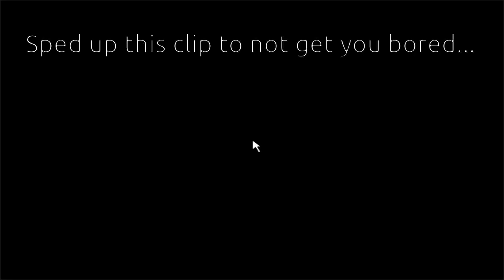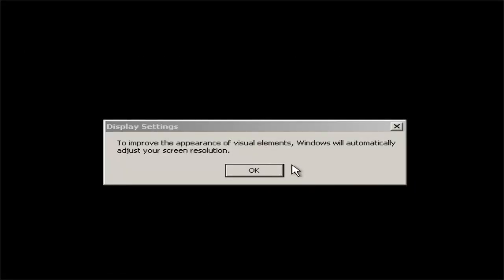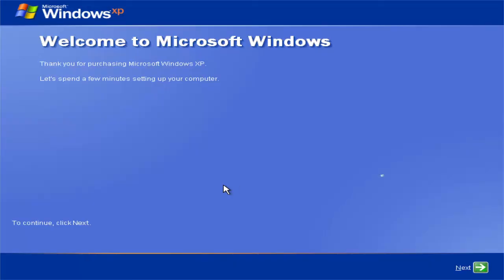Okay, we're here again with Windows XP. Click OK, and then click OK again. Welcome to Microsoft Windows XP — it'll spend only a few minutes setting up your virtual machine. Click next to continue.